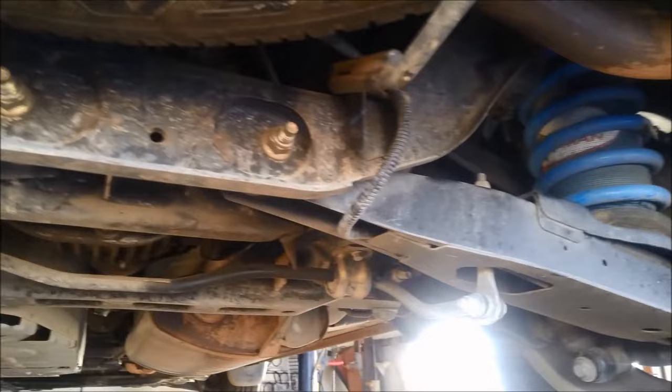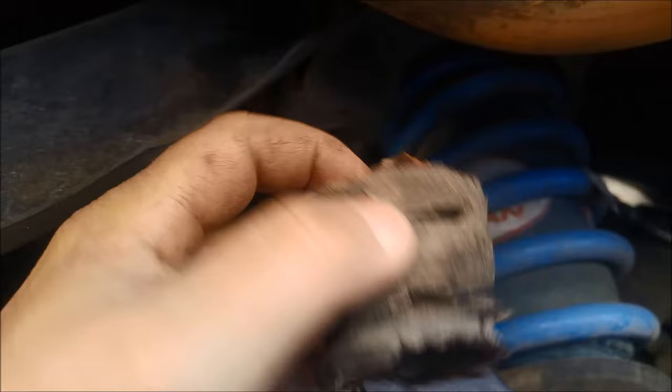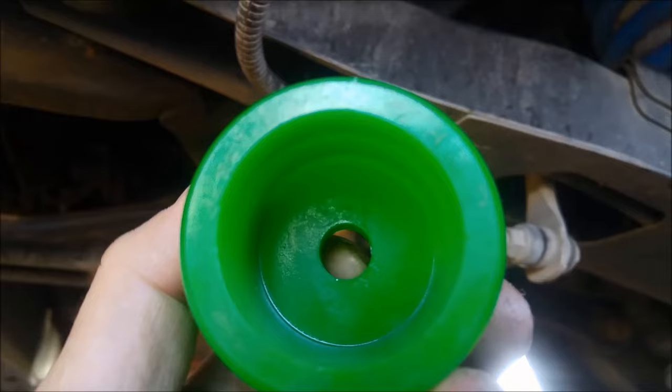Just a quick video on how to install top bump rubbers. You can see the old one there — it's completely buggered. They just slip on over this little pin here between the arm on the rear suspension. We've got the new one there, and you might find that it's pretty tight in there — you can see inside it's pretty small.